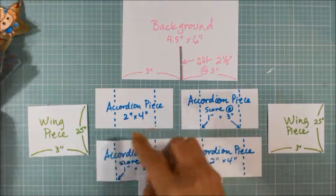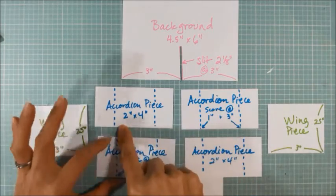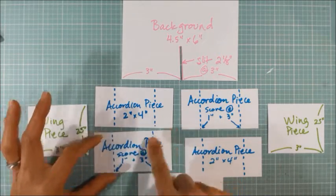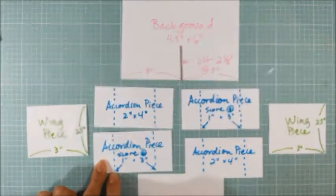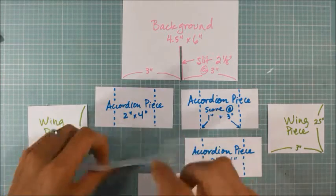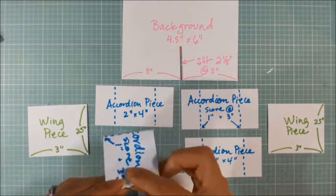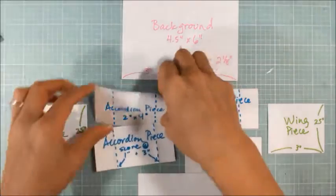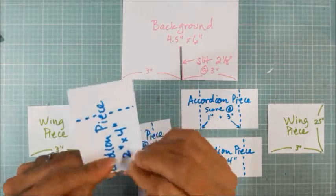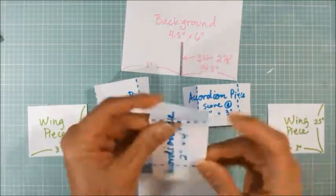For the accordion pieces in the middle that create that pop-out section, you need four two-inch by four-inch pieces, and you score each one of them along the one-inch and three-inch points along the long side. I'm not going to go to the trouble of actually scoring — I'm just going to fold along these lines to give you a sense of the construction and how to put it together. You can see I'm just using scratch paper here.